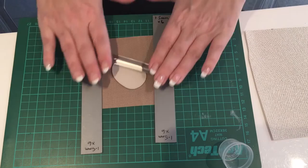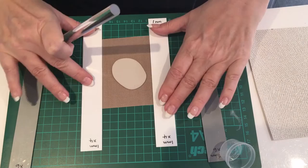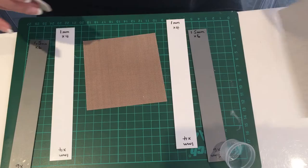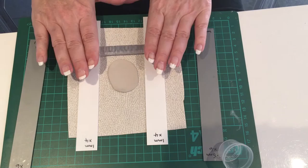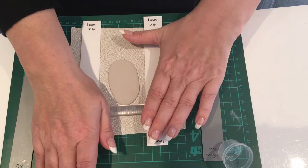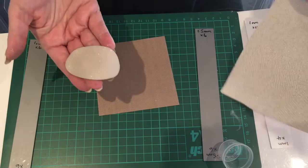I'm going to roll it out to 1.5mm first, place it on the texture, then change to 1mm spacers. I'm now ready to switch to my 1mm spacers - equivalent to four playing cards. I'm going to place the clay on the wallpaper and then roll once across the clay. If you go backwards and forwards more than once, you can get ghosting. It wouldn't really matter on this texture, but it's best to get into the habit of not doing it.